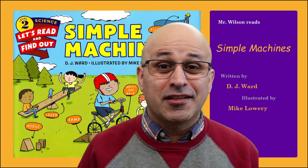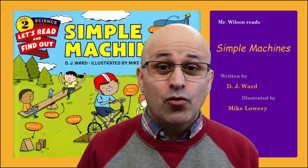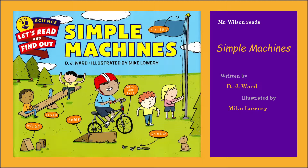Hi friends, it's story time and today we are going to read this book, Simple Machines.